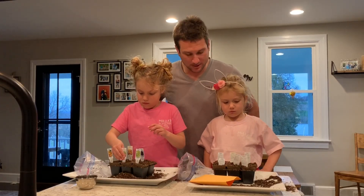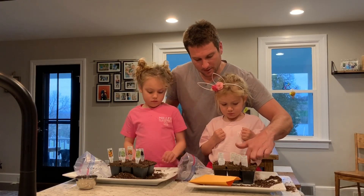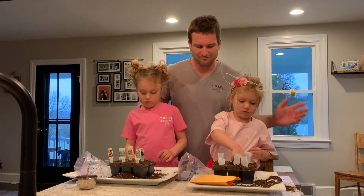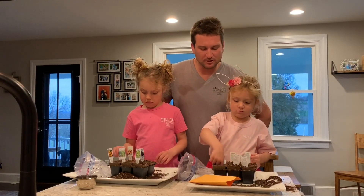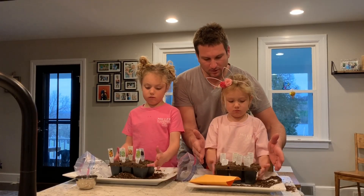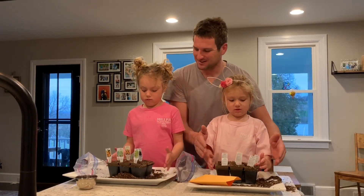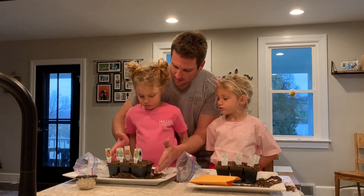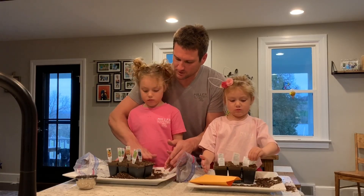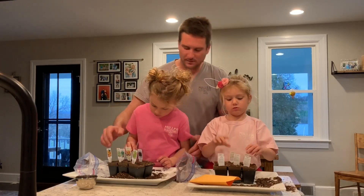Now we're going to get to the part I tried to skip to a little too quick — we just push the seeds in a little bit. Can you push them in just a little bit? Not too deep, just a quarter to half inch. Then we're just going to lightly tap the sides, and if no dirt covers over the seed, tap them a little harder but don't make a mess. You can also just manipulate the soil around over top of the hole, and we're set.